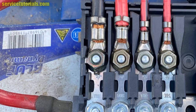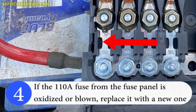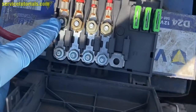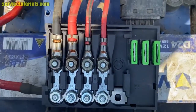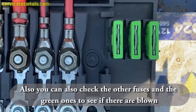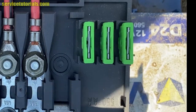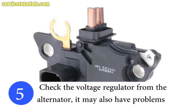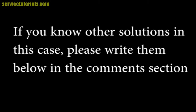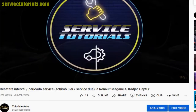If the fuse from the fuse panel is oxidized or blown, replace it with a new one. Also check the other fuses, including the green ones, to see if any are blown. Finally, check the voltage regulator from the alternator, as it may also have problems.